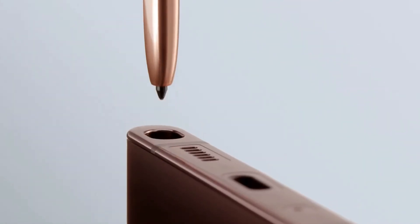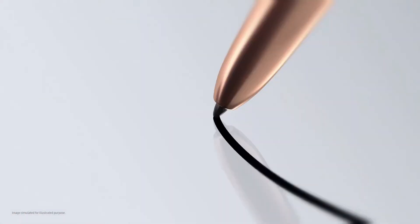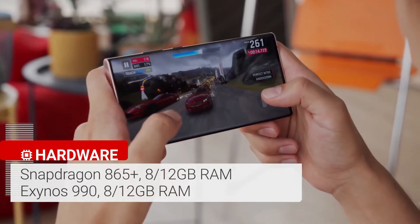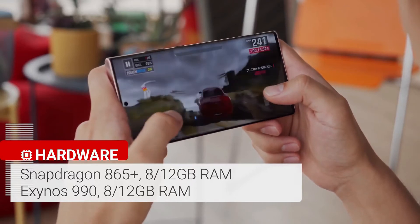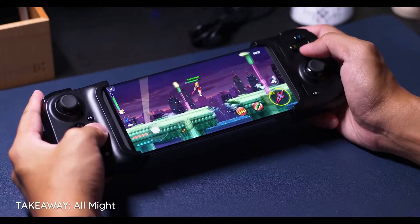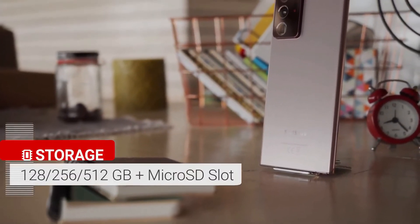The Samsung Galaxy Note 20 Ultra benefits from a swift 9ms response time for its S Pen, which is designed to deliver more of a pen-to-paper feel when taking notes or drawing. It's one of the fastest Android phones around, and one of the first handsets with the Qualcomm Snapdragon 865 Plus processor. This chipset boosts the clock speed by up to 10% to 3.1GHz, and graphics are also 10% faster than the regular Snapdragon 865. This processor is paired with 12GB of RAM and either 128GB or 512GB of internal storage.